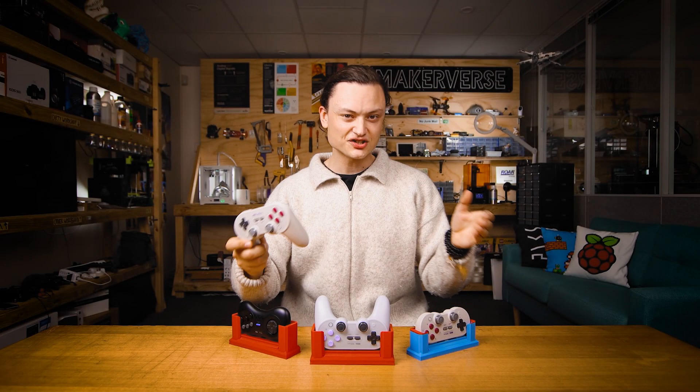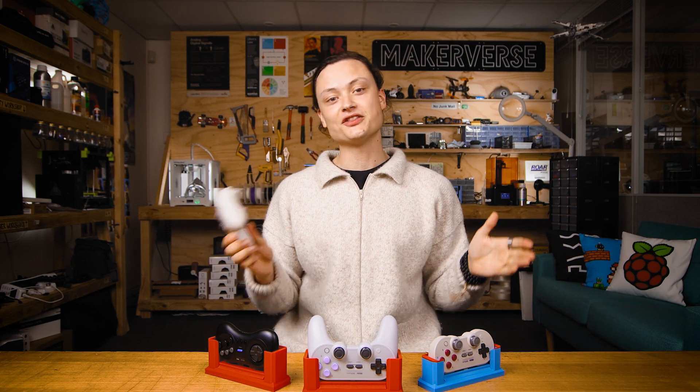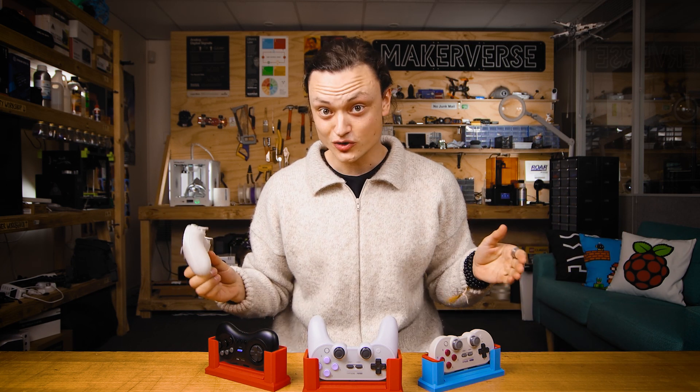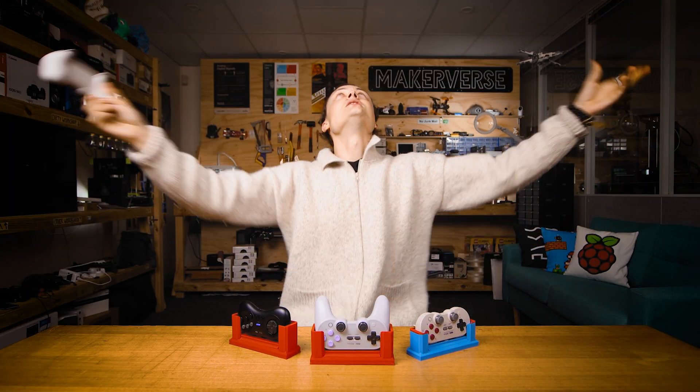No gamer cave is complete without a retro gaming console, but there's nothing worse than rushing downstairs eager to play the newest game with your favorite 8-bit dough controller, turning on all the systems, only to find out your controller needs to be charged.